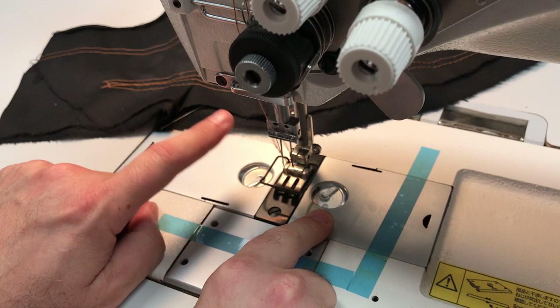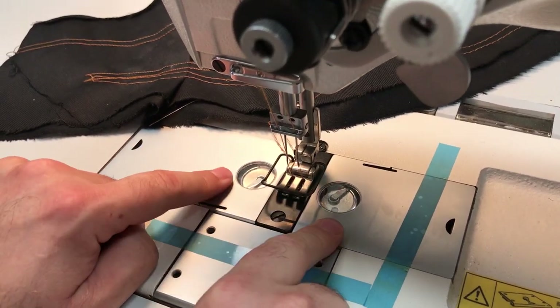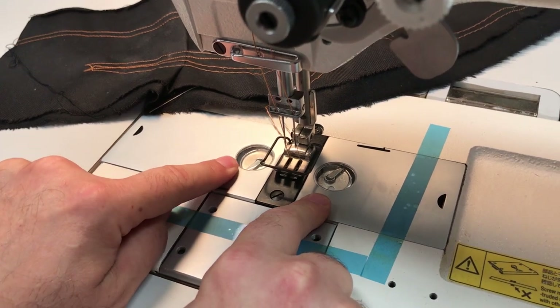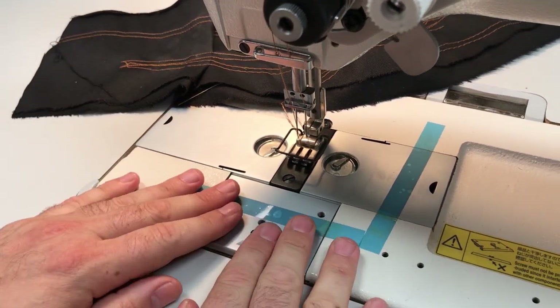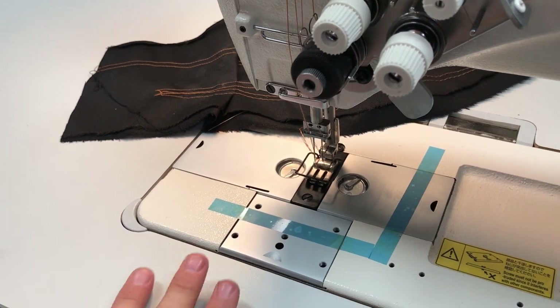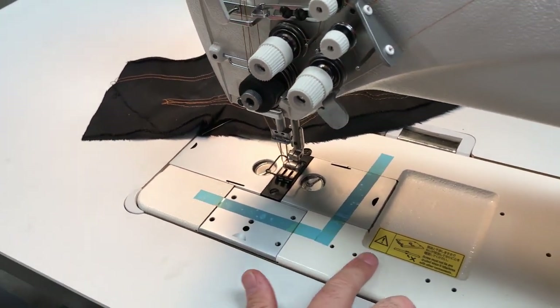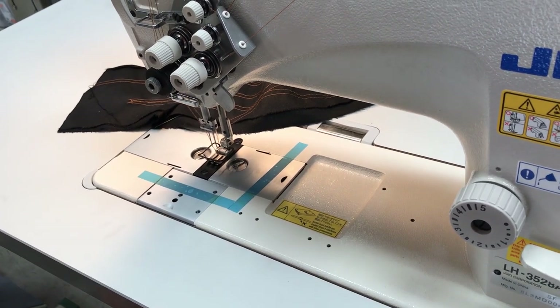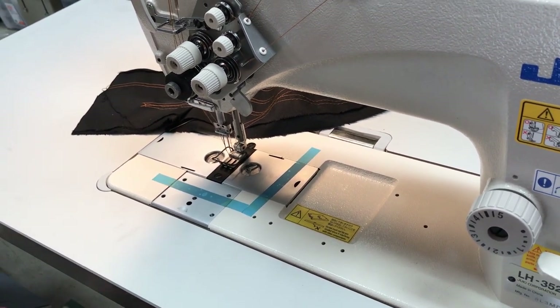The bobbins go to the left and to the right. Small capacity, top load — very easy to change the bobbins. You can see all these holes right here, which are for different types of folders and hemming attachments that you can put on.